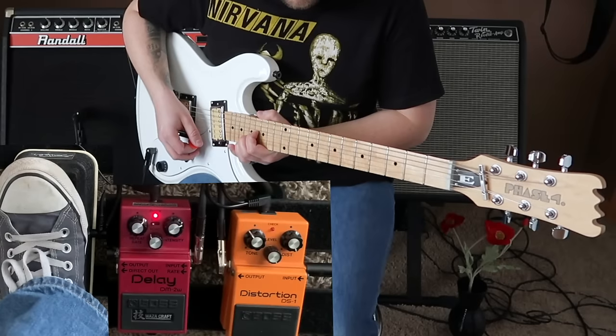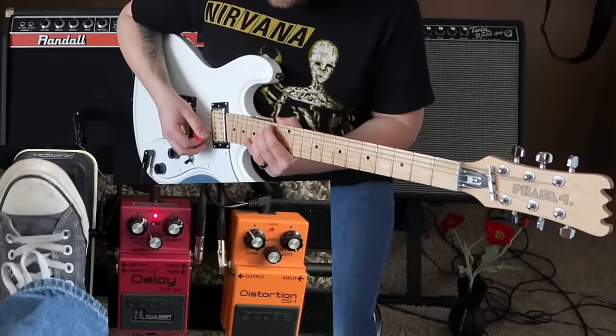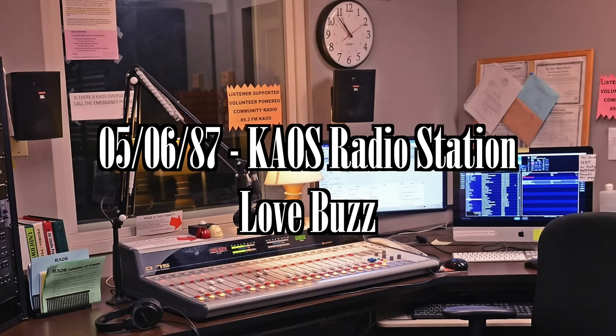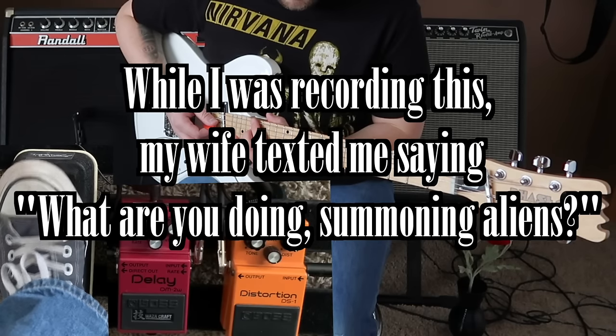As far as I've seen with the audio and video available to us, he really only used this delay pedal for two songs. In Love Buzz, he would basically just let it go crazy, oscillating the feedback while using the wah to add some expression. I'm using the Chaos performance as an example because it's the clearest reference we currently have of him using this pedal and the wah together during Love Buzz.